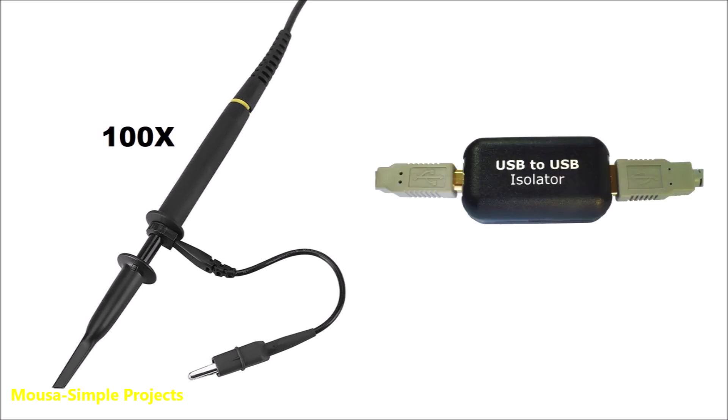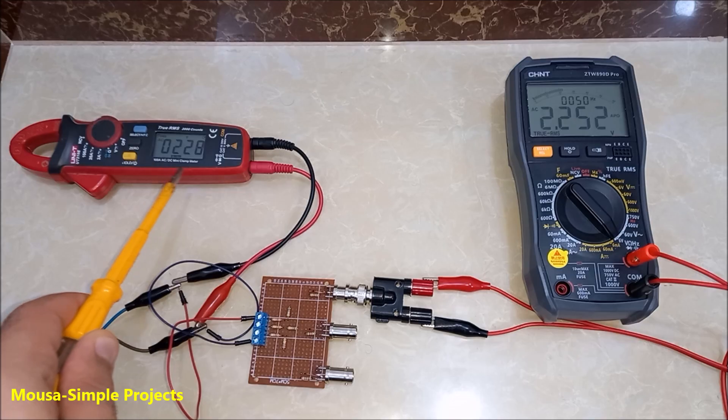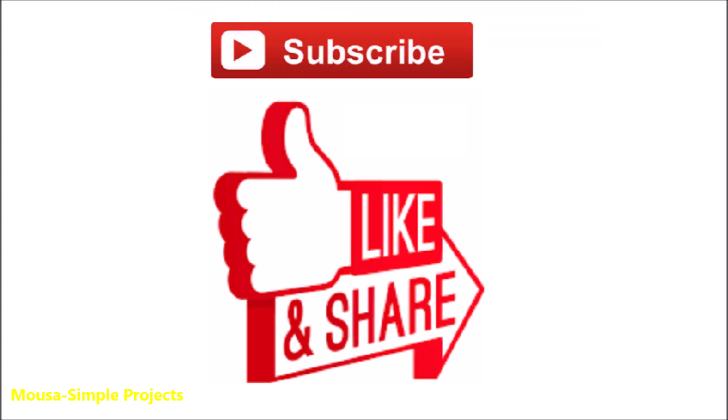Since I have neither of those, I made a voltage divider using resistors, which reduces the input voltage 100 times. Now I can connect the mains voltage to the oscilloscope, but it's still very dangerous because I didn't use a USB isolator.